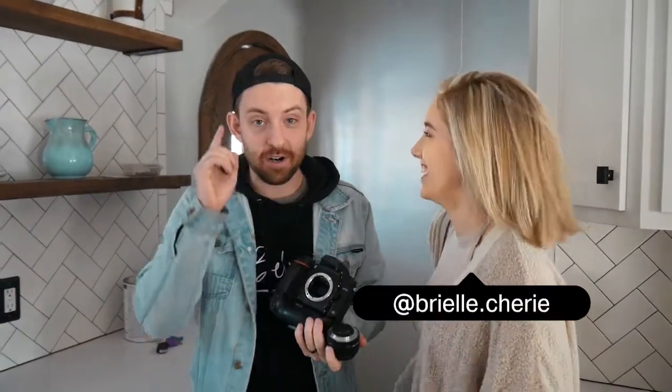Hey guys, so as promised, I'm showing you this video to teach you how to do tilt shifting. It's something I've been doing for a long time, and then I quit because I got all my Sigma lenses. Recently I just got back this 50mm 1.8 from Nikon that has the old aperture ring on it. I'm here with Brielle, and I have her boyfriend filming all of this. We'll do some portraits, some cool stuff, and I'll show you how this turns out.